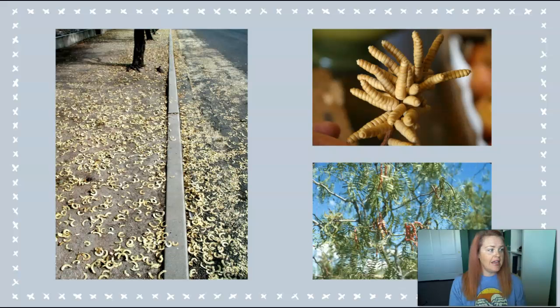Mesquite is a legume in the same family as peas and beans. When fully grown, most varieties of the mesquite tree reach 20 to 30 feet with a canopy that provides kind of double to full shade depending on the density of that particular tree's leaves.